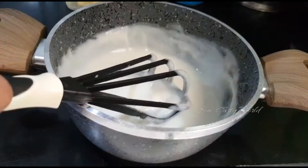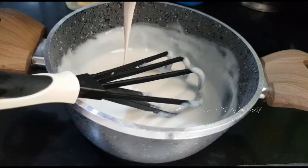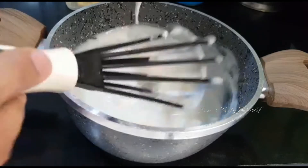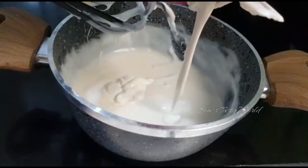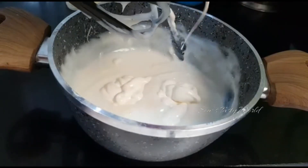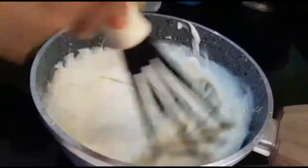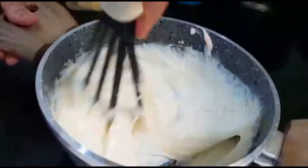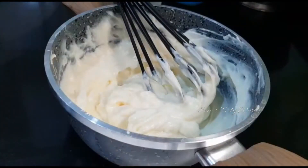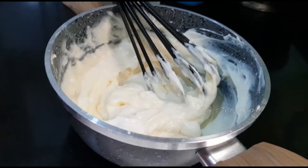After removing this from the flame, allow it to cool slightly. Next, add half a cup of fresh cream and mix well. Then add two tablespoons of cream cheese.